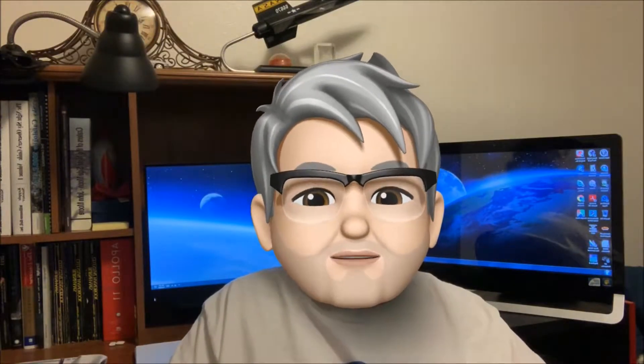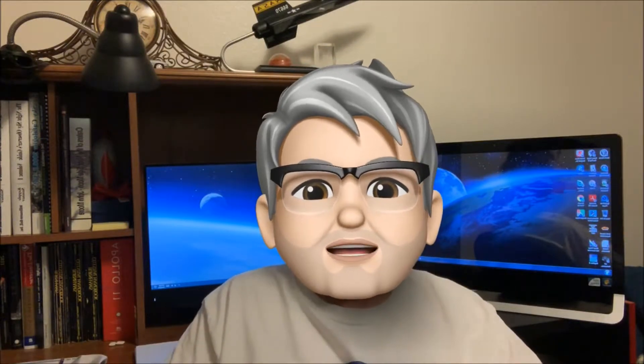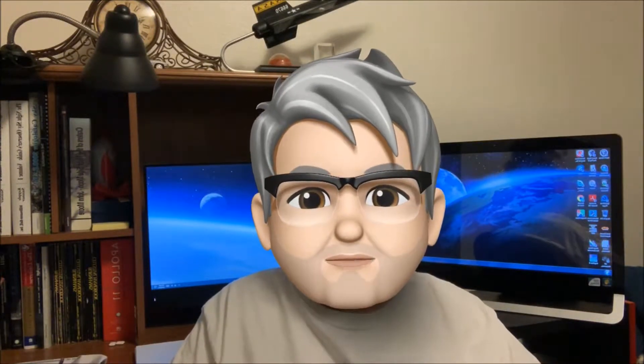Hi guys, as you may or may not know, I've been using an app called Nightcap Camera to take pictures of deep sky objects with my iPhone through my telescope — something that was completely unheard of just a few years ago without this app.